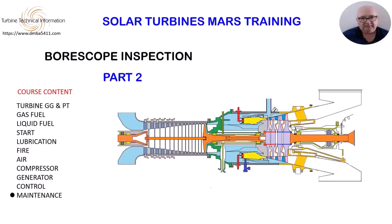In part 2, we will look at the exit of the compressor through the diffuser access ports, and we will also review the combustion chamber inspection requirements.